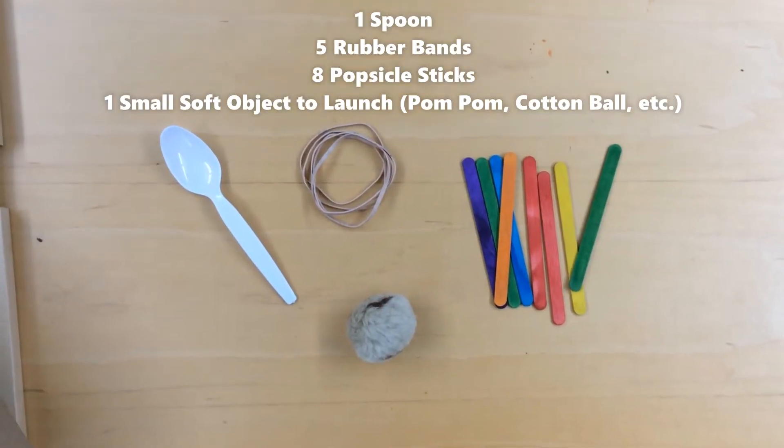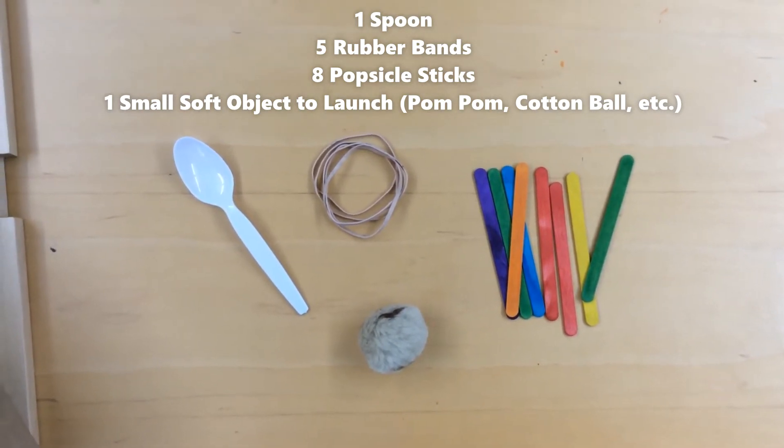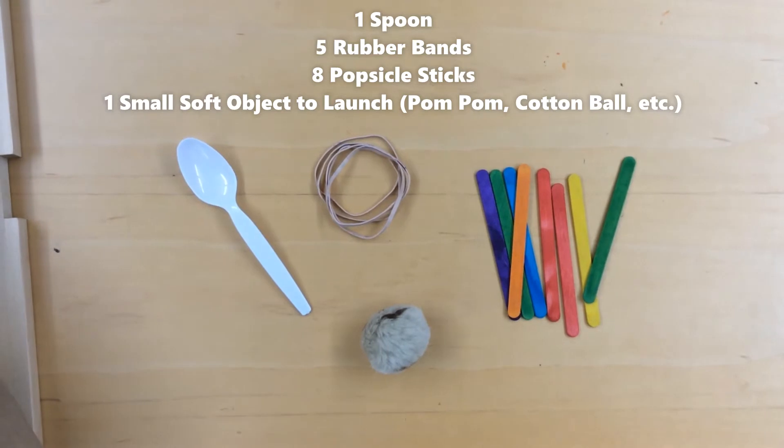You will need one spoon, five rubber bands, at least eight popsicle sticks, and one small soft object.